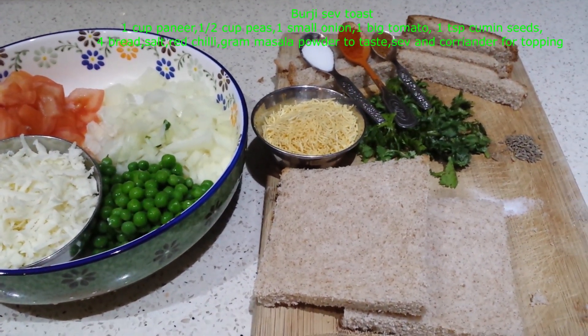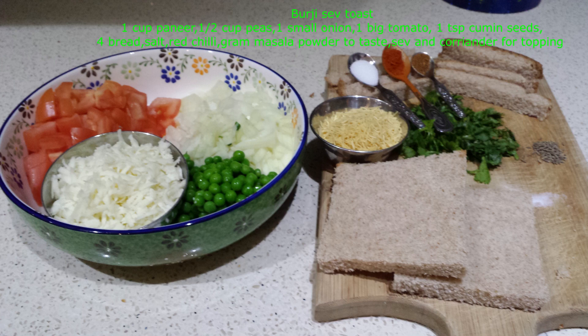To make this we need 1 cup paneer, 1 and a half cup of peas, 1 small onion, 1 big tomato, 1 tsp cumin seeds, 4 bread slices, salt, red chilli powder, garam masala powder to taste, and sev and coriander for topping.